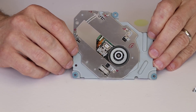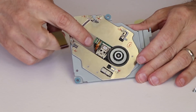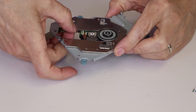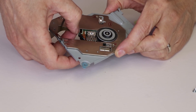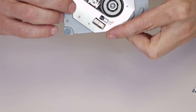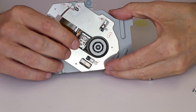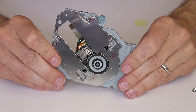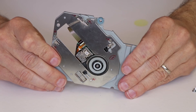Before this carrier goes back into the disk drive, we need to install the ribbon cable back onto the laser. We need to make sure this locking tab is all the way open, then push the ribbon cable in slowly and carefully, making sure the little tab is inside the connector correctly. Once we're sure that it is, we'll go ahead and lock it down. Now the ribbon cable is locked down and installed correctly, and we're going to install the carrier back into the disk drive.